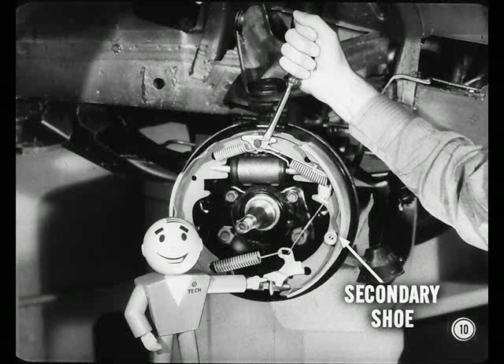To test the automatic adjuster, pry the secondary shoe away from the anchor pin a sixteenth of an inch or more and let it return. As it returns, the lever should turn the star wheel. After testing, disengage the lever from the star wheel and back off the star wheel to its previous setting.